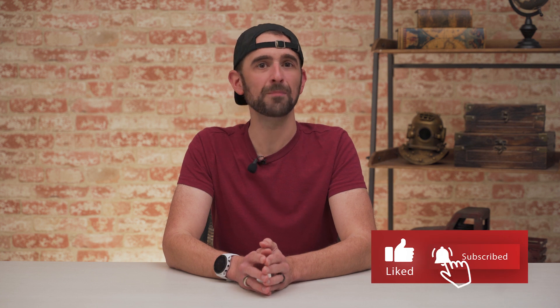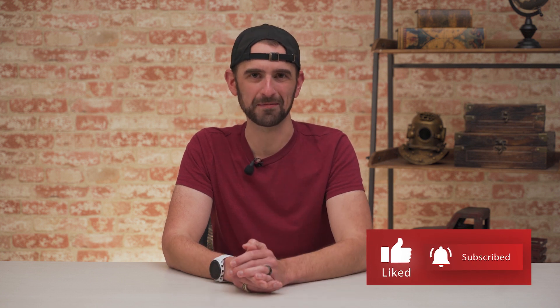Remember, we're constantly improving and adding new features to our products to help you get the most out of your purchase. And again, these software updates are still free. Thanks for taking the time to stop by and watch. I'm Matt with Garmin, and I'll see you around next time.